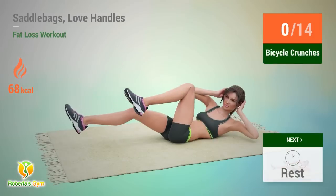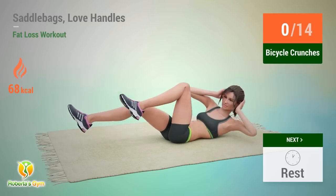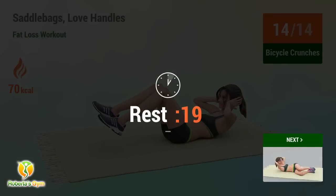Up next: bicycle crunches. In 5, 4, 3, 2, 1, go! Performing 14 reps. Rest time.